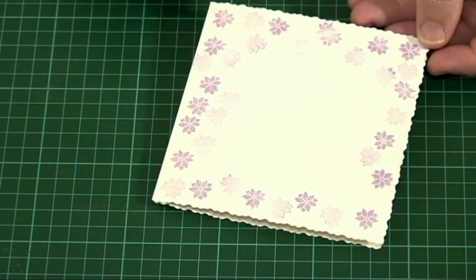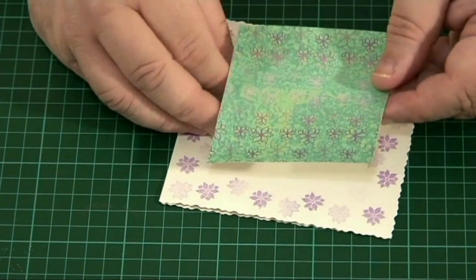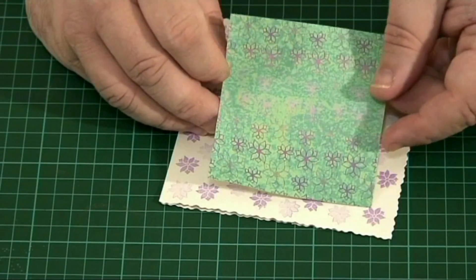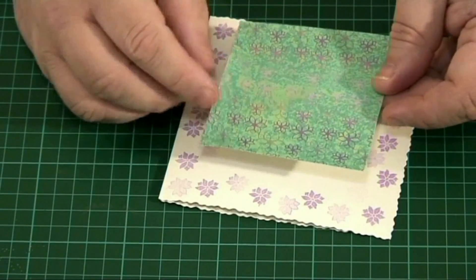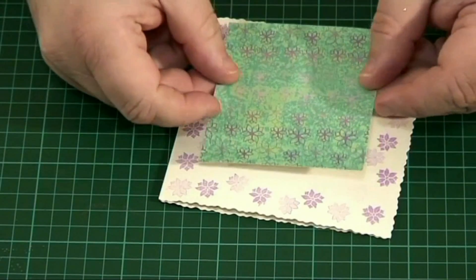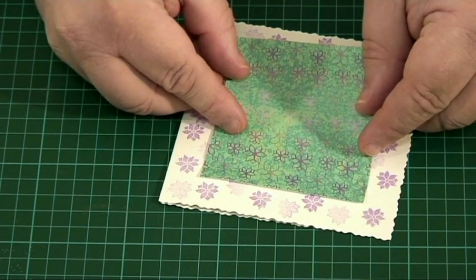As you can see, I've gone all around the edge of the square card. Now what I've got here is the background paper that I actually printed off the stencil flower CD, with the same design printed out. I'm just going to stick that right in the middle with some double-sided tape.